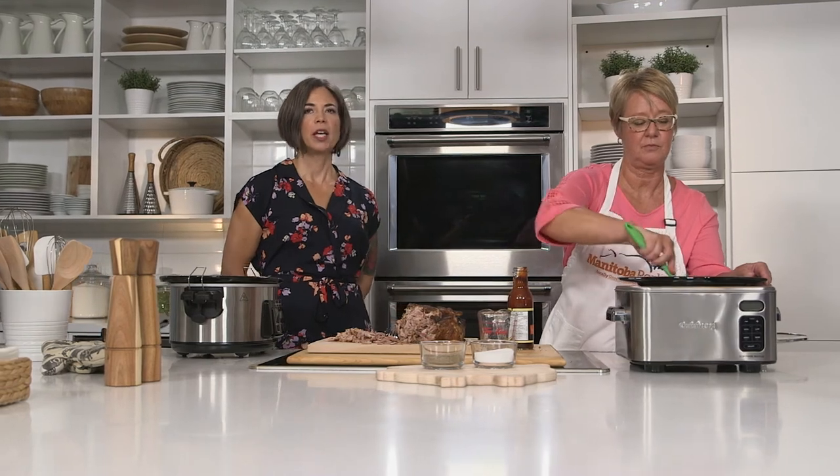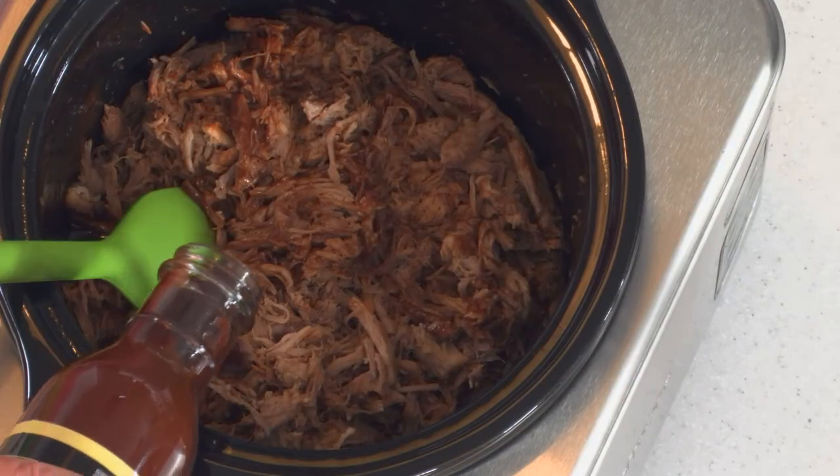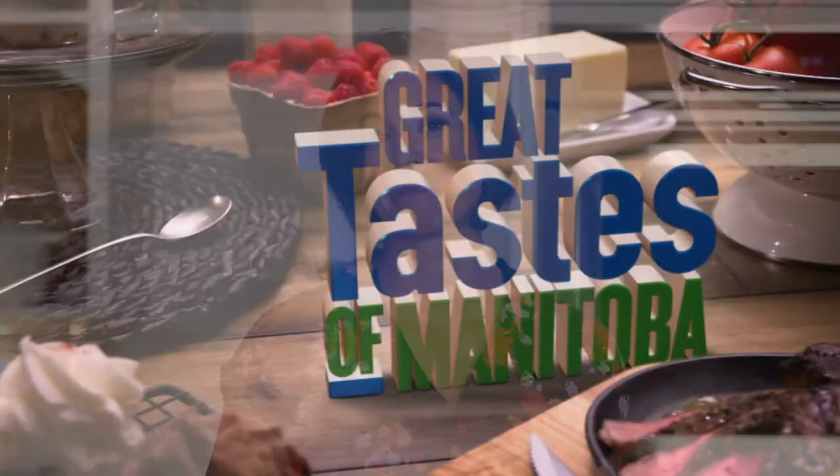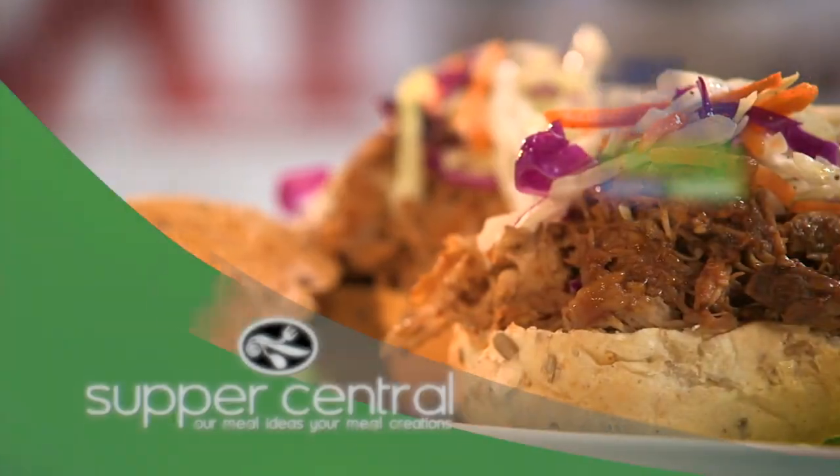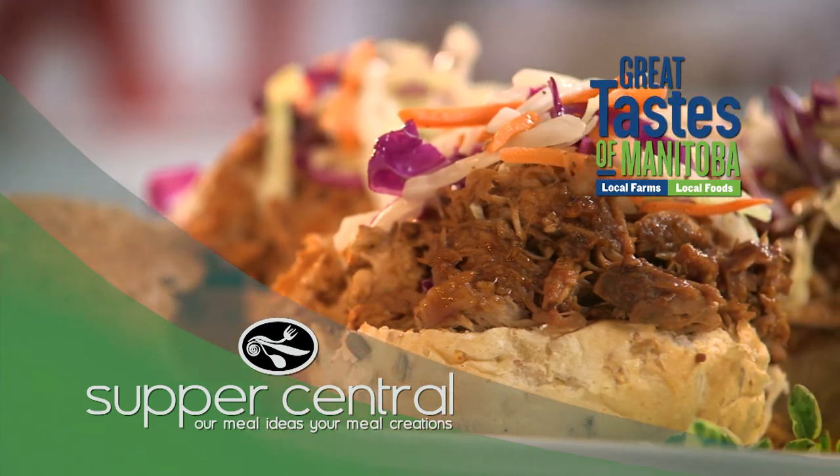Root beer pulled pork. When we come back we're going to walk through our recipes one more time and meet one of the families involved in bringing some of the incredible products we use on Great Taste of Manitoba every week. You're watching Great Taste of Manitoba, filmed on location at Supper Central at Keniston Commons.